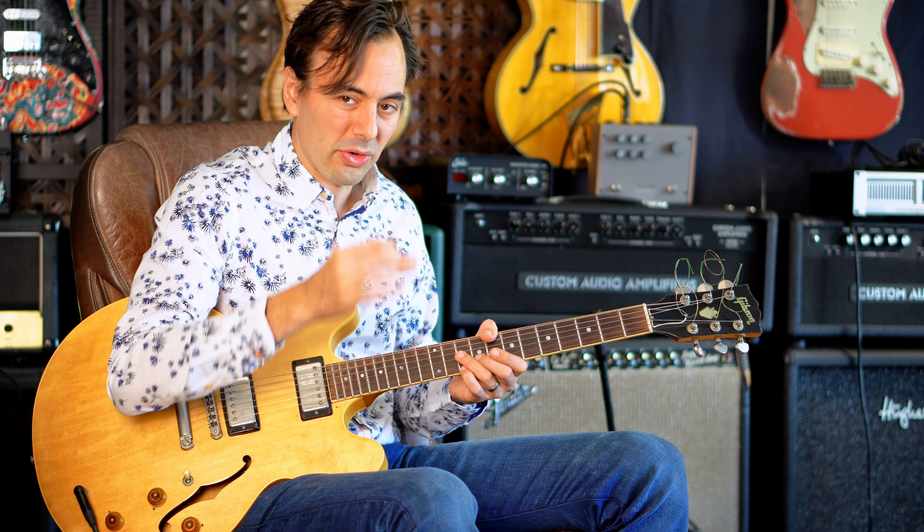And then chromatically to the flatted seventh of Bb from the ninth of Bb — so it's a pretty nice sound. From here, he's just playing an arpeggio of a Bb7 going flat 7, 3rd, 5th, 6th, flat 7. Super nice sound. Check out this line.